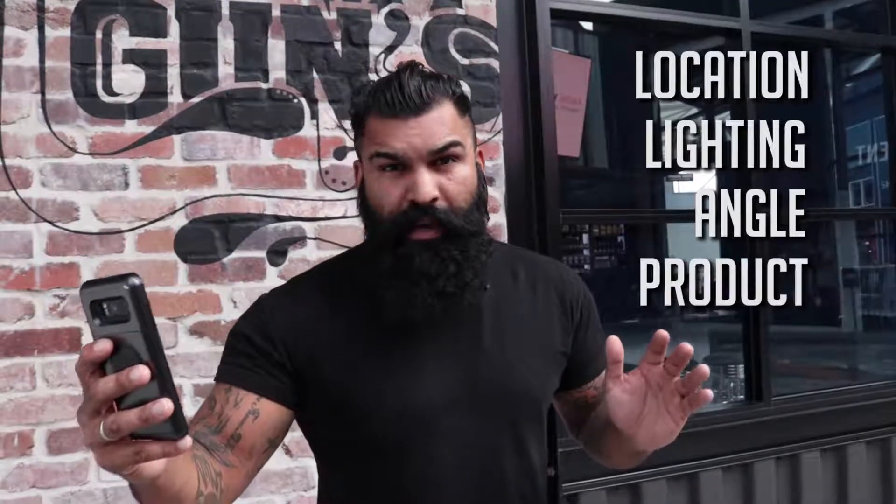So after you've found your location, found the right lighting, got the angle, and used your product — now it's time to take some selfies. Looking forward to seeing your selfies. Have fun.